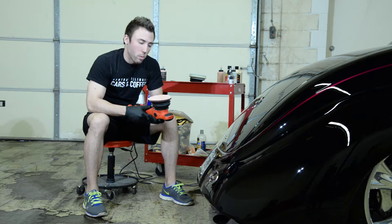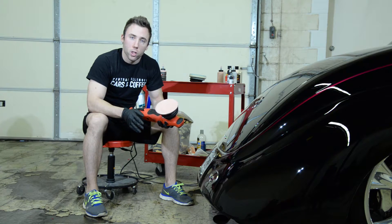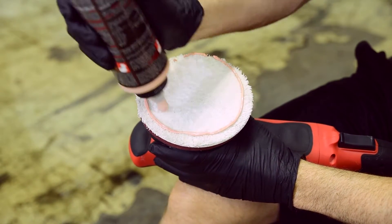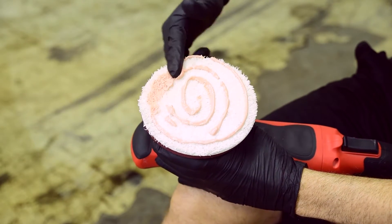Before we begin, we want to make sure that our pad is centered on the backing plate so we have a smooth operation while we're polishing. Next, we're going to prime our pad to ensure that all the fibers are covered in product and we're not dry buffing on the paint.